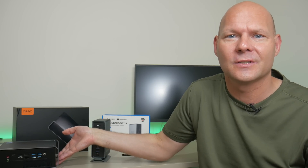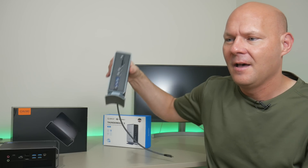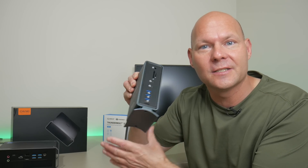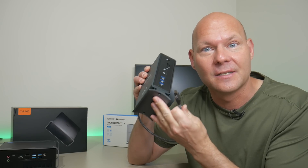I didn't have any USB 4 or Thunderbolt devices, so I reached out to Orico. They sent us one of their Thunderbolt 3 docking stations, which supports this interface, and we will also be checking this one out in this video.